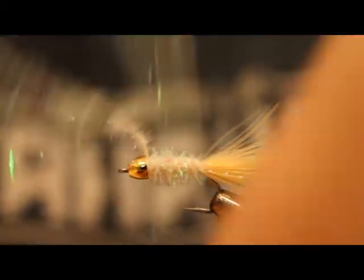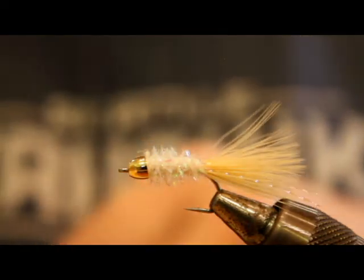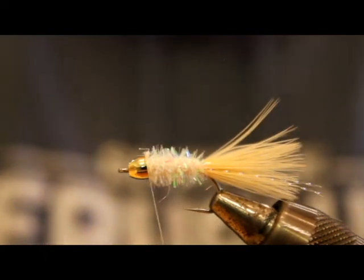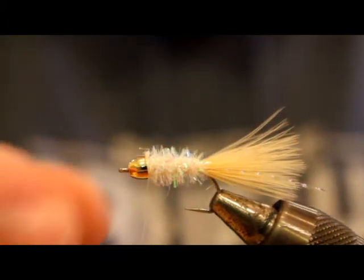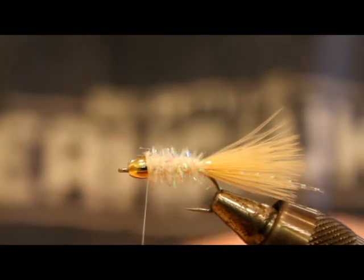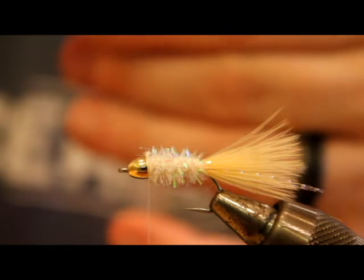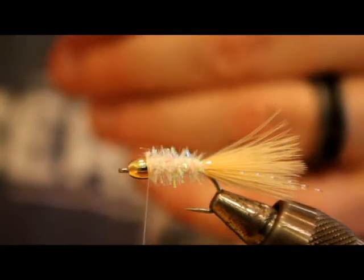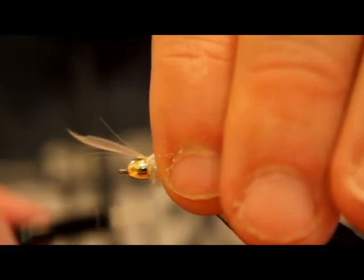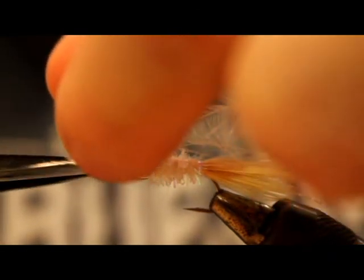You can see this is definitely not a complicated fly. Now, you could stop right here, whip finish it, and it will fish great — you can catch cutthroat, resident coho, black mouth, you name it. Just because I enjoy it, I am going to tie in a little saddle hackle. I tie it in at the tip because I want the shorter fibers since this is not a big fly. Cut off that excess.